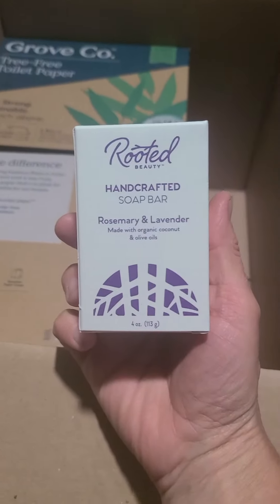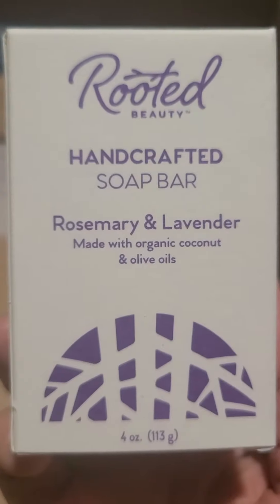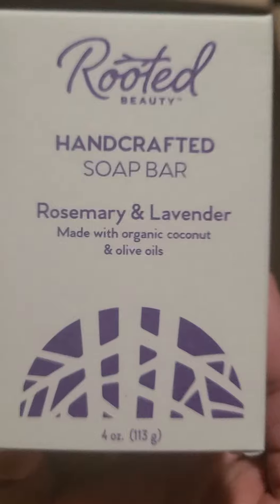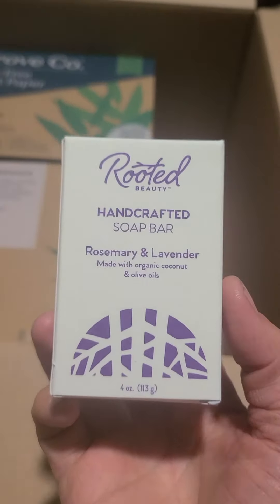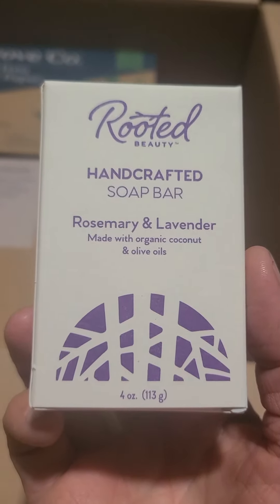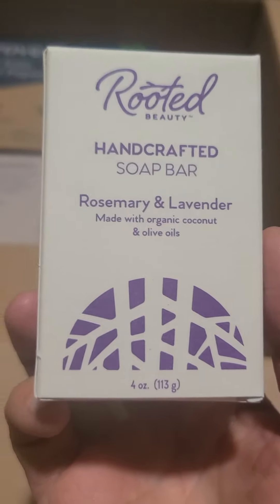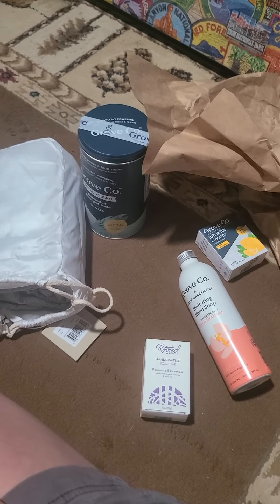This is the rooted hand soap — this was my free product. I think I get a free product almost every time I order, though I'm not sure exactly how that works. I'll look into it and let you guys know. I have used this before and I got this same bar last time, so look for a review coming soon.